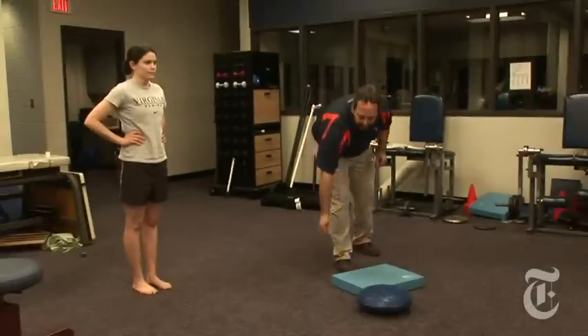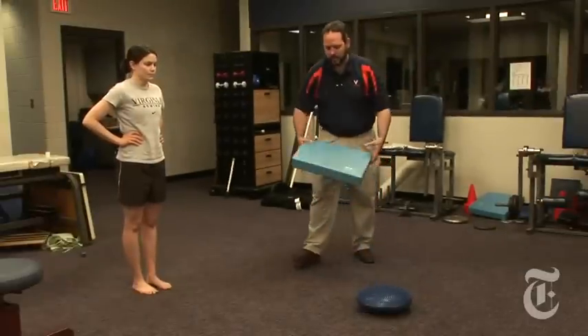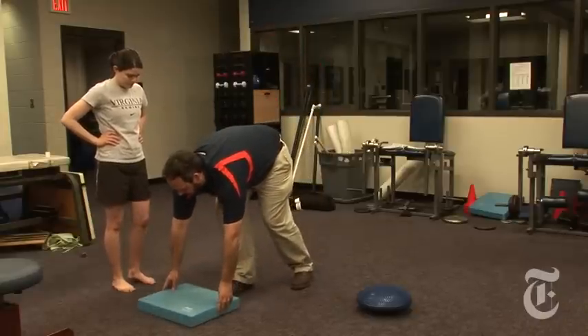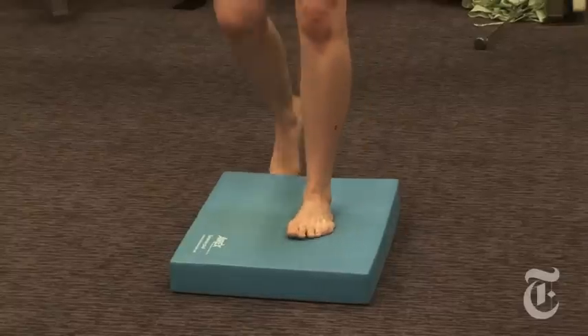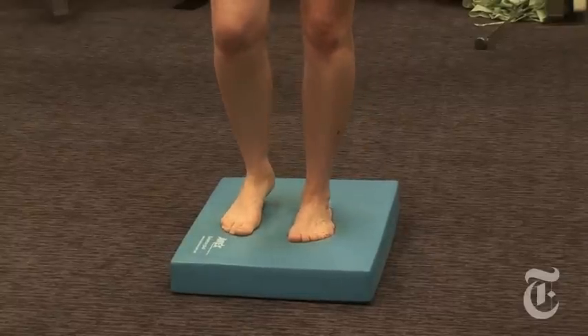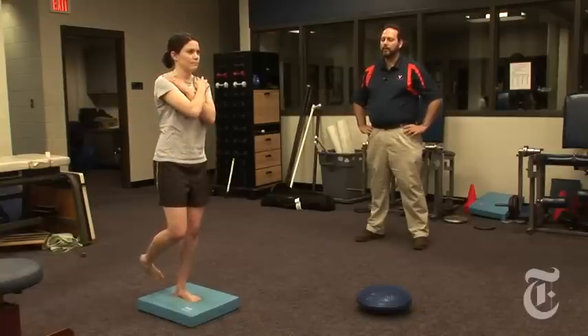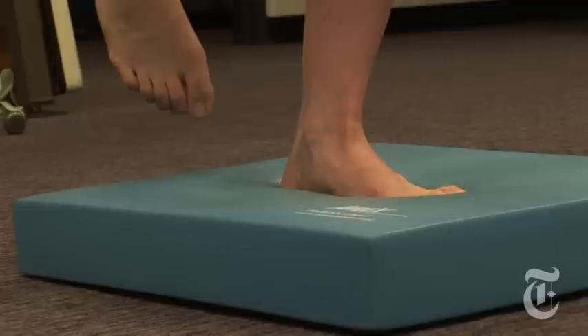Next, we're going to add an unstable surface underneath the foot — this is just about a two-inch thick foam pad. Again, she's going to start off with her arms at her side and with her eyes open. Once she's really comfortable doing that, we can change the arm position and then take vision away as well.